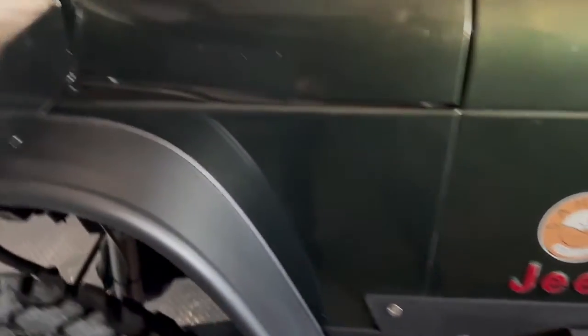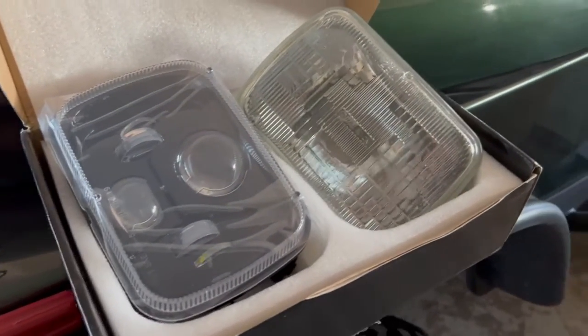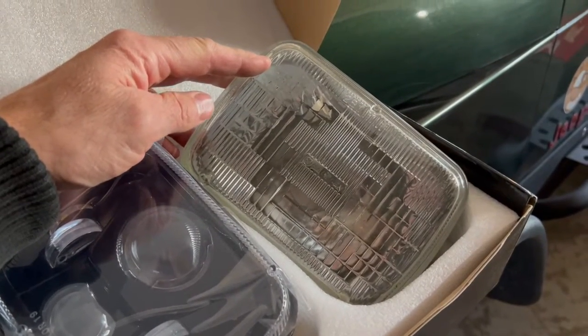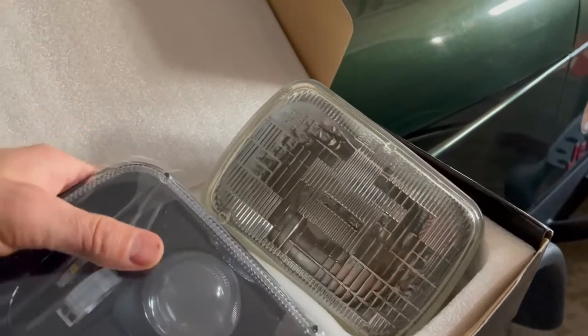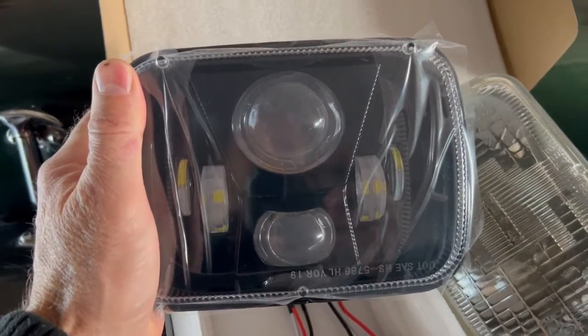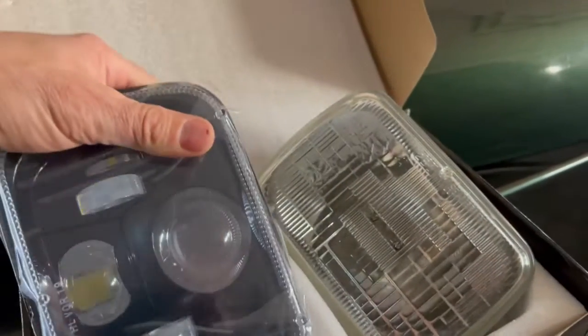Hello everyone, Dave here with my Jeep Natalia. I just wanted to show you today I'm changing out my front headlights. I've gone from the stock halogens — your typical halogen, which is very yellow with its coloration — to an LED made by a manufacturer called Auxbeam. It's A-U-X-B-E-A-M. A really nice little unit. Bought it off of Amazon.